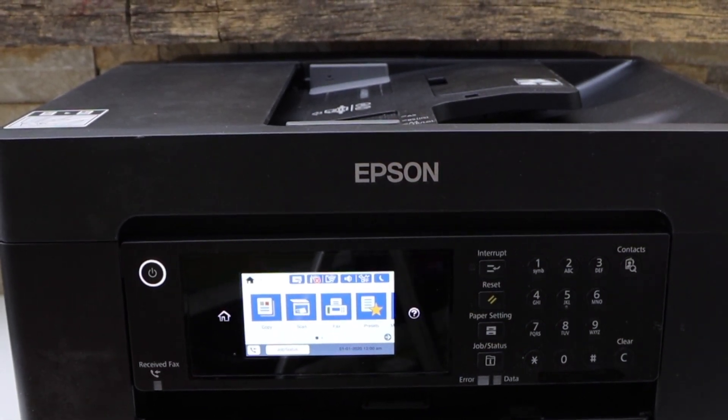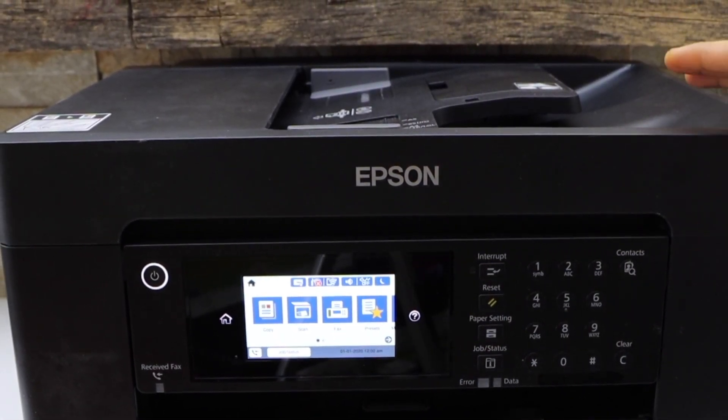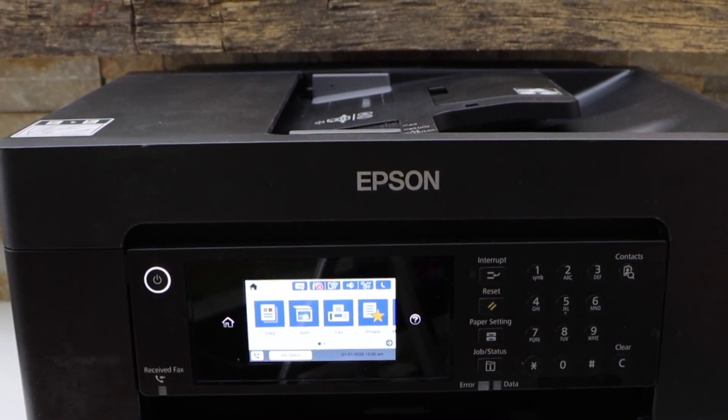In this video, I'm going to show you how to do the Wi-Fi setup of your Epson WorkForce 7840 printer.